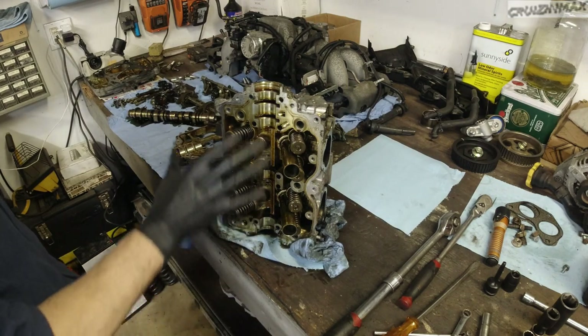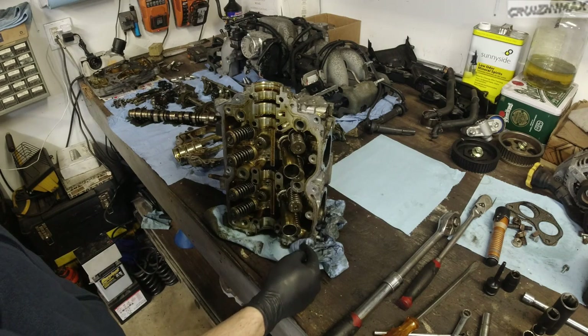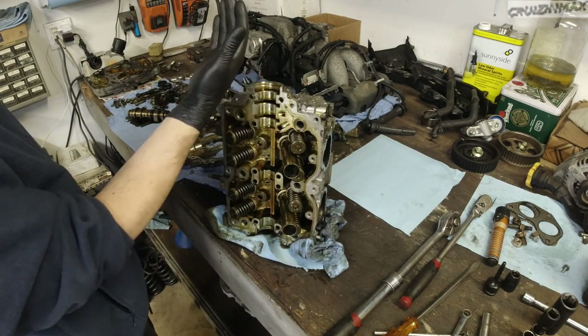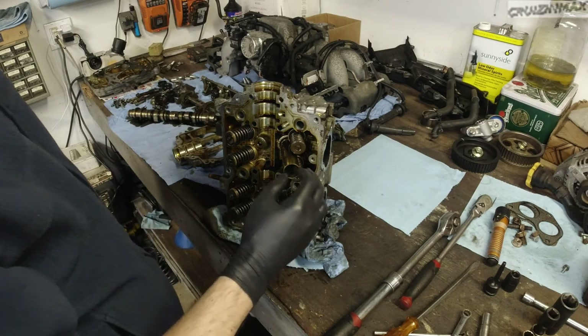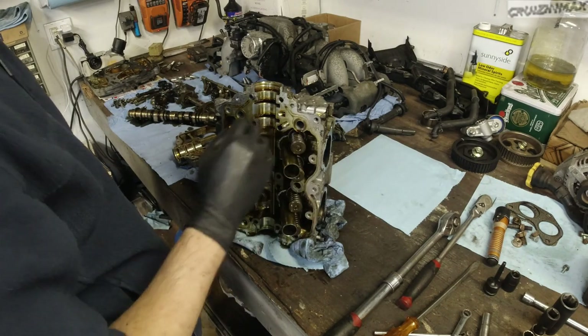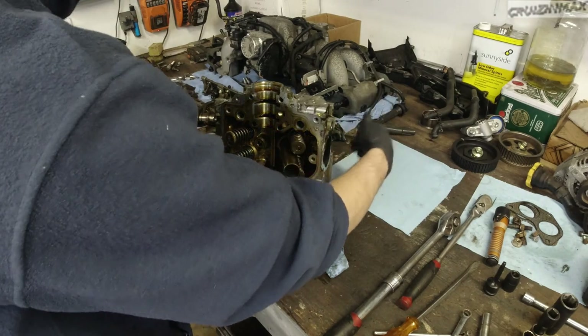You can see these are the exhaust valves and this is the intake side. This is the front of the head, or the engine, and that's the back. I'm going to start with the exhaust valves in this case and just put them in order.